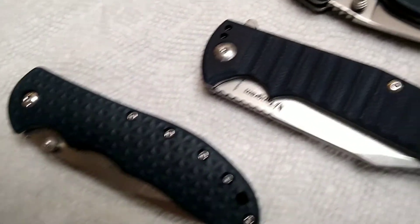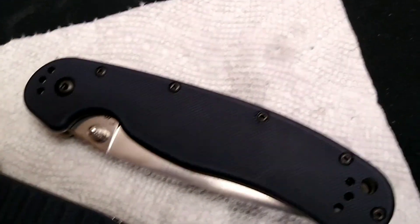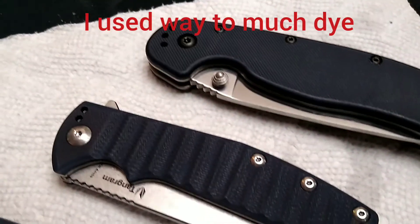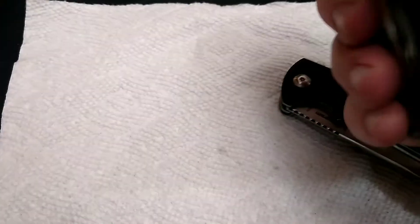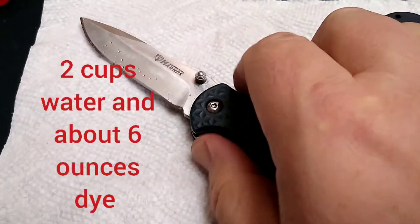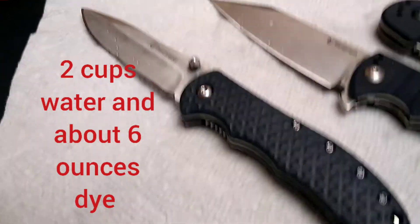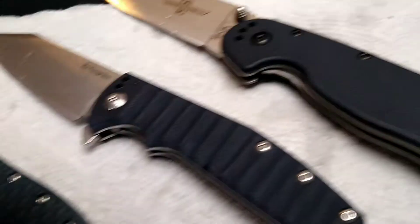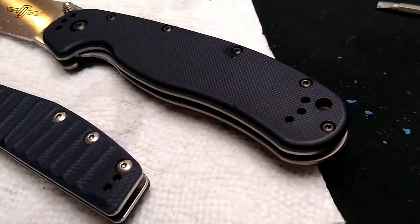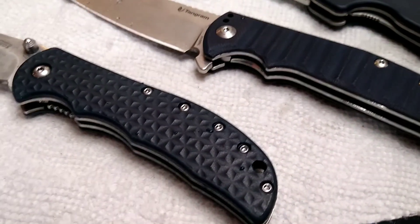Okay guys, well this is how my Rat turned out, my Orion, and the Horns. These were all in the all-purpose dye, and they did get dyed. So check that out.